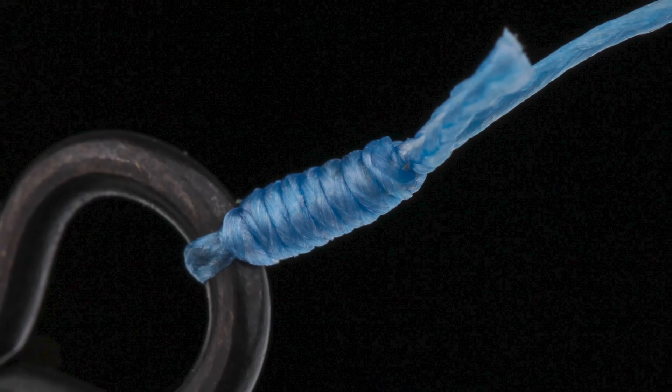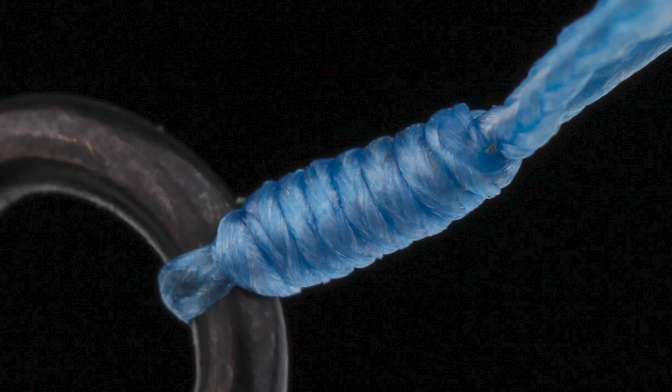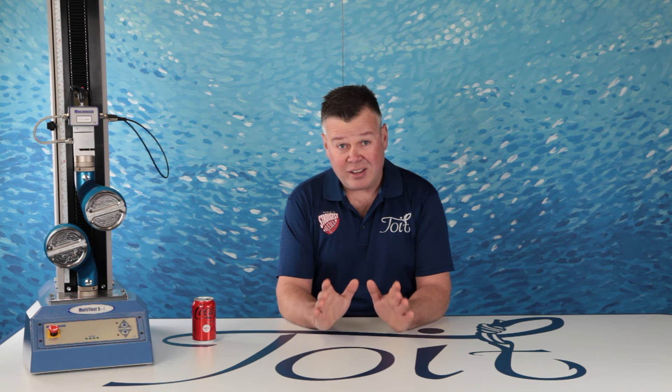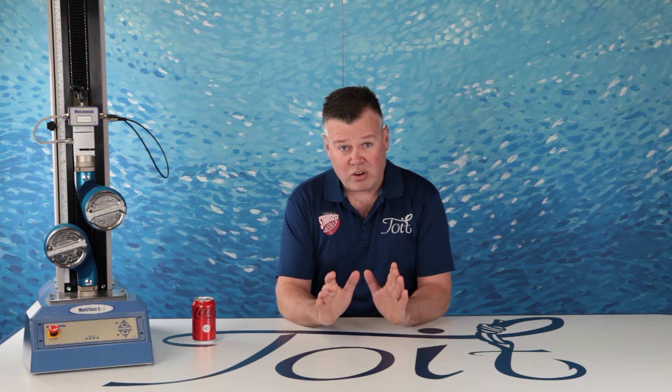Let's dig in and see why this knot reacts so badly to braid. Just a reminder — these comments are reserved for the line-to-line Uni-to-Uni Knot only. The knot behaves very differently on a fixed end like a hook or a swivel. The load distribution and forces are transferred completely differently.